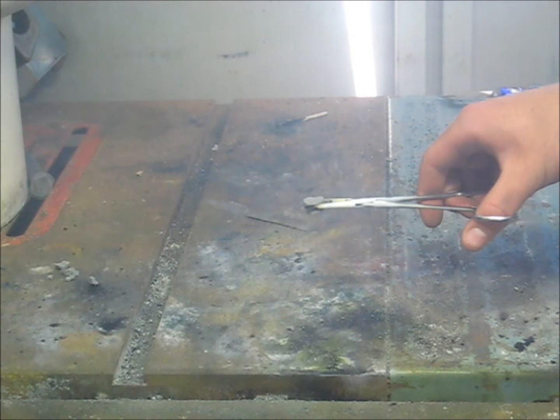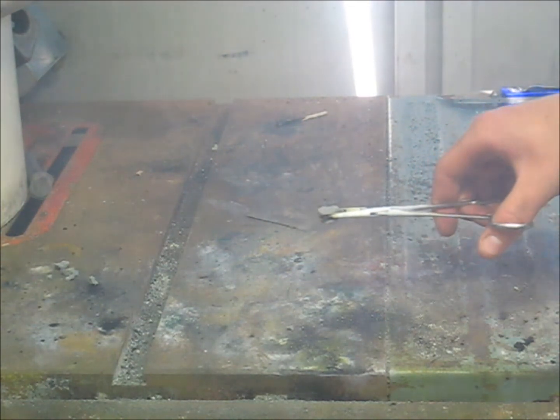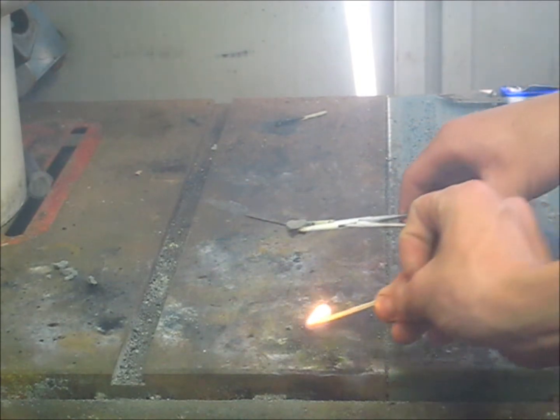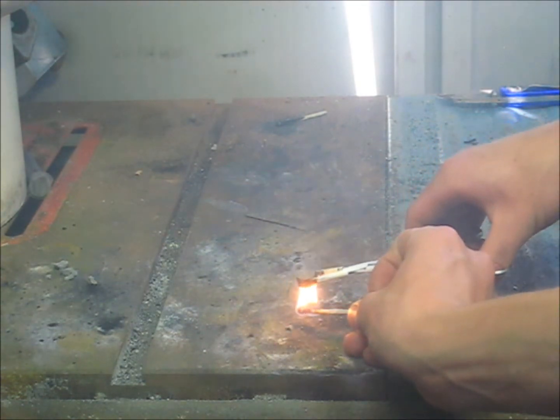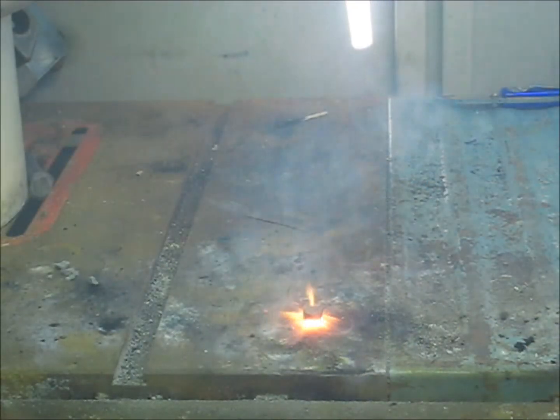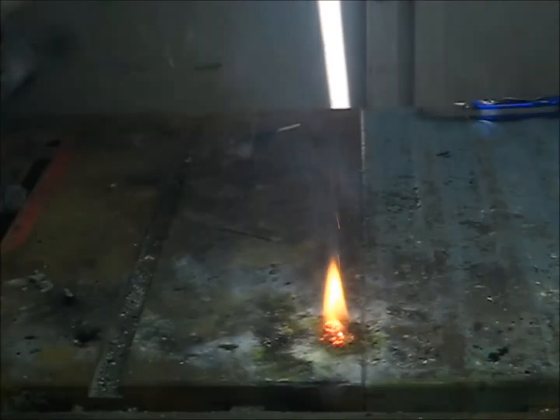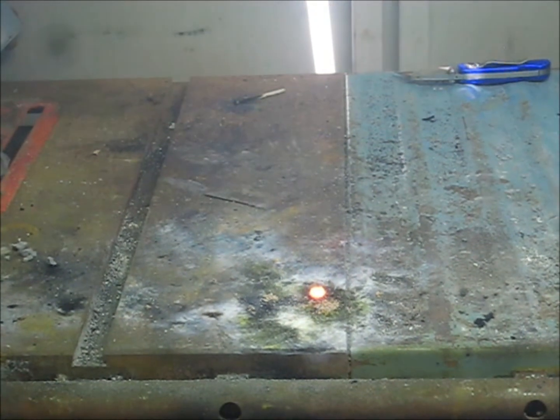I'm probably going to cut that up when I end up using it, but here I'm just going to test it. Yeah, they're pretty good.